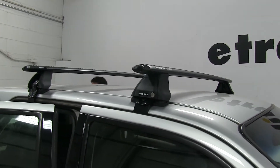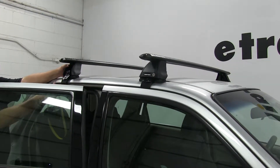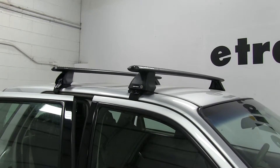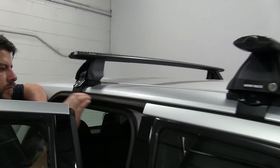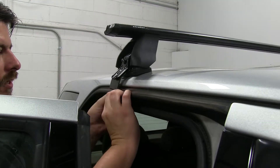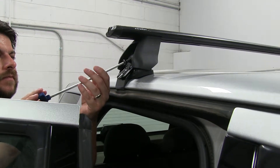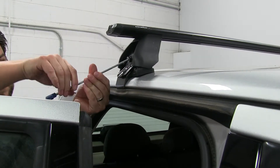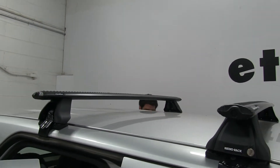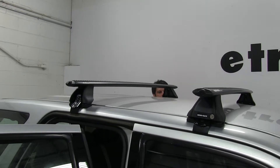Next we'll make sure they're sitting on the roof evenly — push that a little over that way. Now we can start tightening things down. How we tighten these down is a little different: most vehicles will just have a bare portion that the clamp grips, but here you can see we have a rubber strip, so you just pull that down a little bit and push our clamp in between that and the strip. Get it loosely tightened, and repeat on the other side too. Then go back and forth, tightening evenly about five or six turns each until it's completely tightened down.